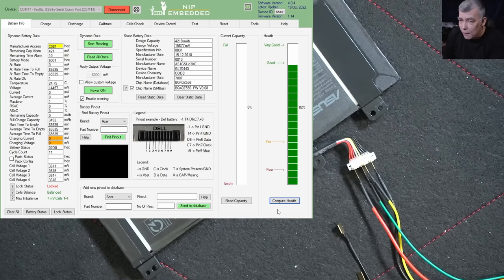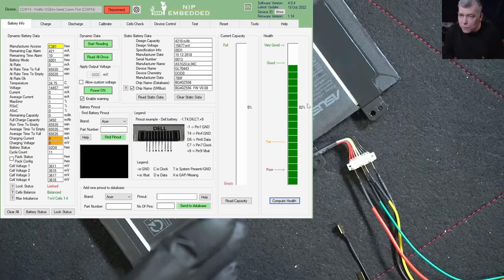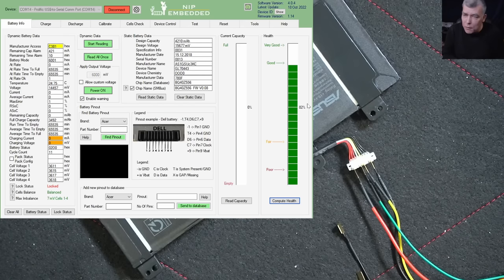The health is 82% — this is very precise data coming from the internal battery management chip. The health is built up by the battery getting charged and discharged, and the chip counts the capacity. We have a 4.2 amp-hour battery manufactured in 2018 — nearly 2019. The full charge capacity is nearly 3.5 amp-hours, so the battery lost about 18–20% of its capacity.